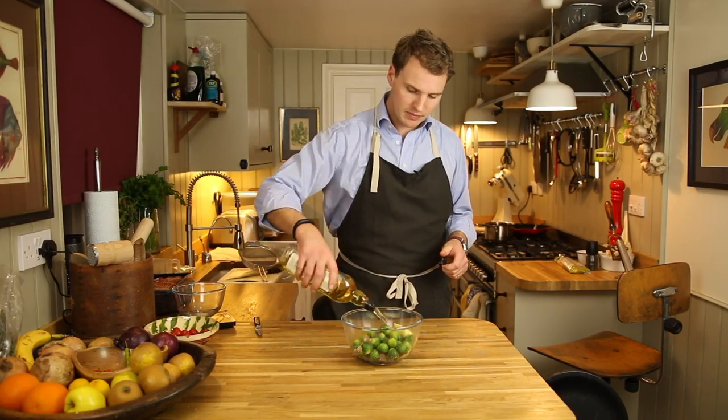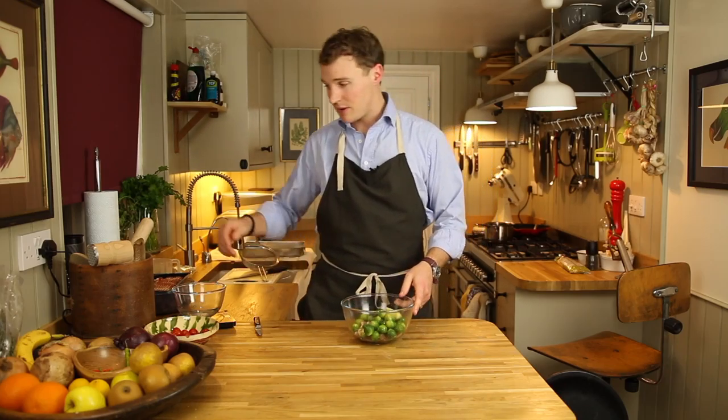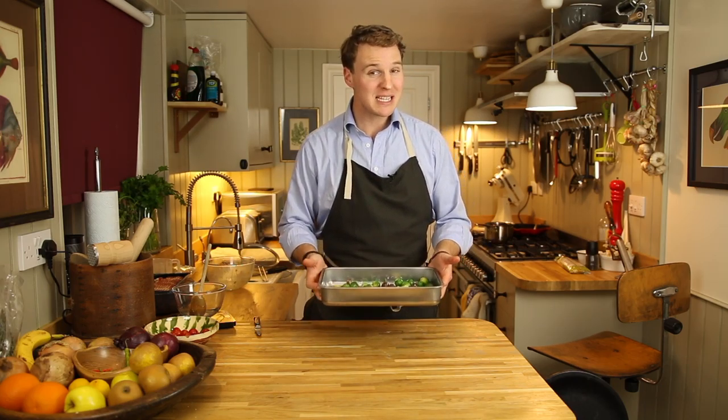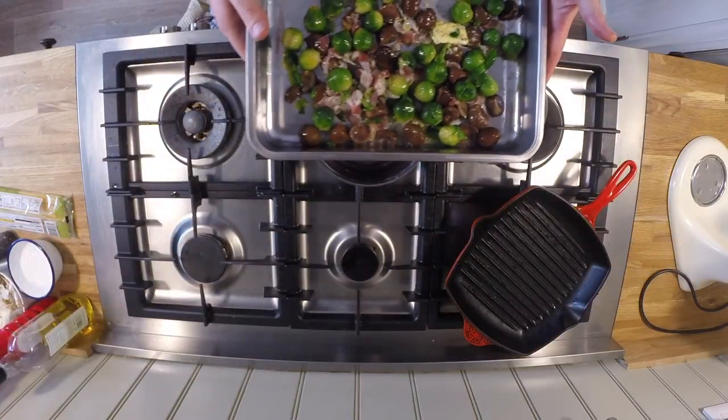Pop in about 20 grams of butter and a couple of good lugs of olive oil. Now with your hands or a spatula, give it a good mix around. Grab yourself a baking tray and pour the ingredients straight in. Make sure that the ingredients aren't more than one layer deep, otherwise you'll end up steaming it rather than roasting it. And pop that straight in the oven.